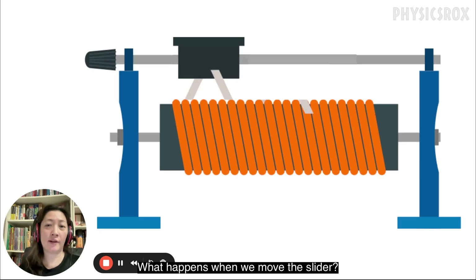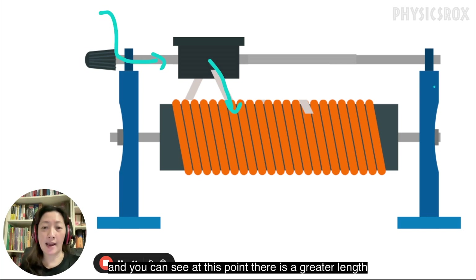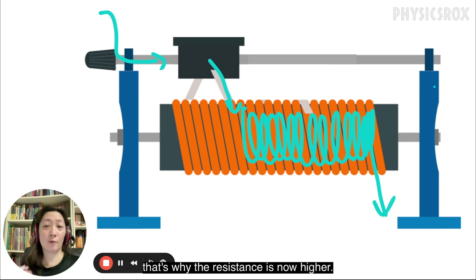What happens when we move the slider? If we move the slider closer to the end where we've clipped the crocodile clip, the resistance would be greater. Now current flows through the rod, through the slider, and you can see at this point there is a greater length of wire in the coil which the current needs to flow through. That's why the resistance is now higher.